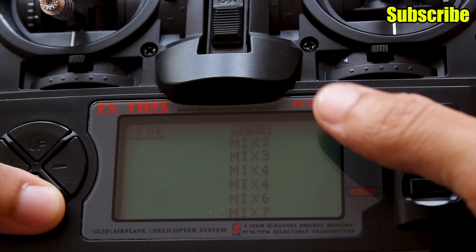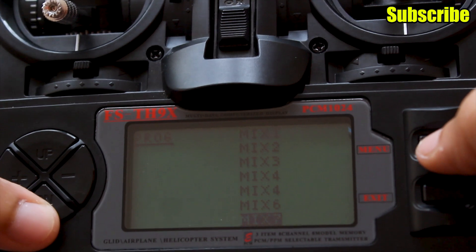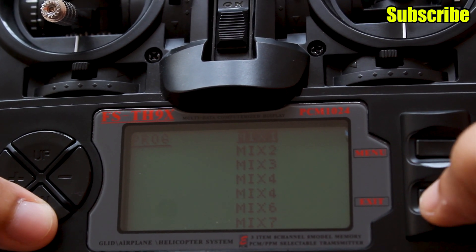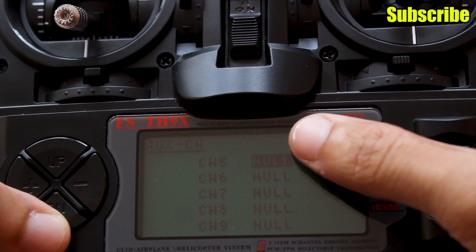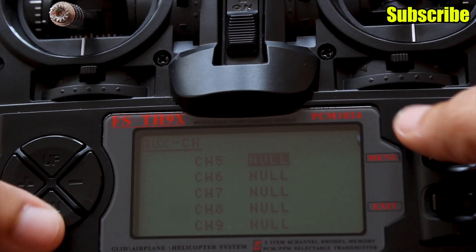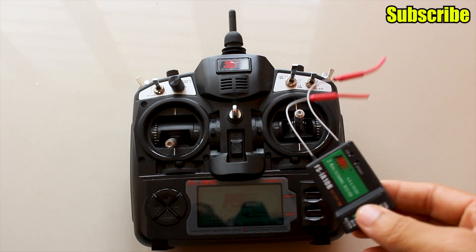In acro mode you can set up to 7 program mixes, which is a great feature. There are also 5 auxiliary channels you can configure. With that covered, I'll now bind the receiver to the transmitter and connect it to my RC car.